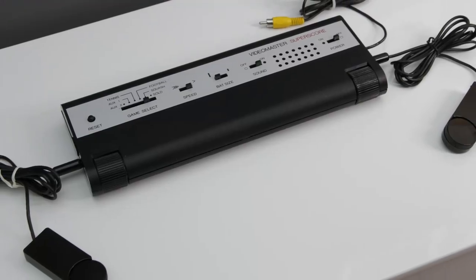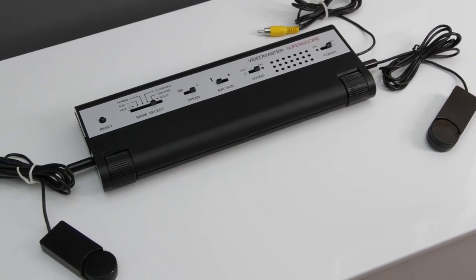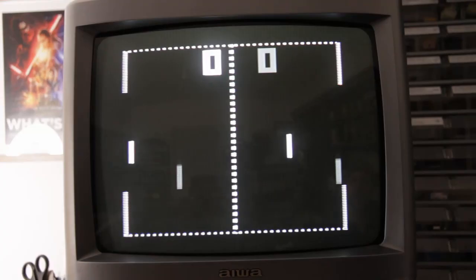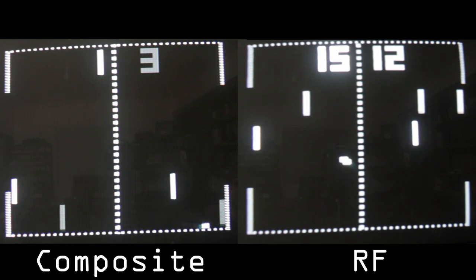The finished console with composite video and two extended controllers — over 40 years old, but still looking stylish. The video output is now crisp and much better than the RF signal; it looks even better in person. I hope you've enjoyed watching this Superscore adventure so far and possibly even learned something from my mistakes. I know I have.